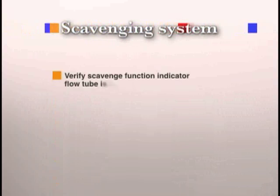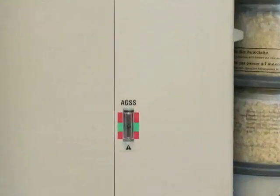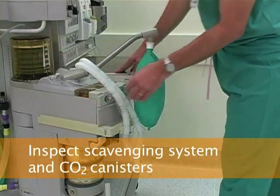Next, you will check the scavenging system. There are two types of scavenging systems: one is automatic and the other must be adjusted manually. If you are checking an automatic gas scavenging system, verify that the scavenge function indicator flow tube is in the green range. In the Estiva machine, the scavenge function indicator is located on the side of the machine next to the carbon dioxide absorbent canisters. Check that the scavenged function indicator flow tube is in the green range and that the carbon dioxide absorbent is ready and seated properly.